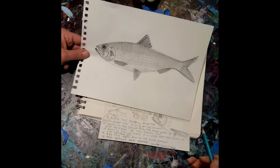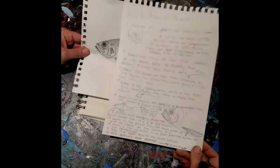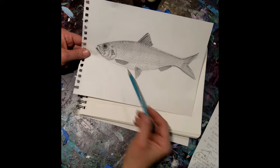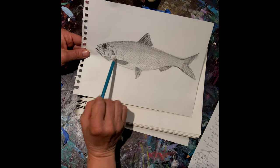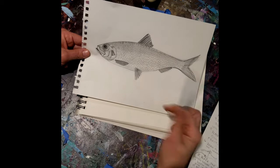Today we're going to learn how to draw an owlfish. The directions for this drawing are available on our website. The first thing we need to do is take notice of the size of the head from the mouth to the operculum, which is the gill cover. There are five head lengths in the overall body of the fish.